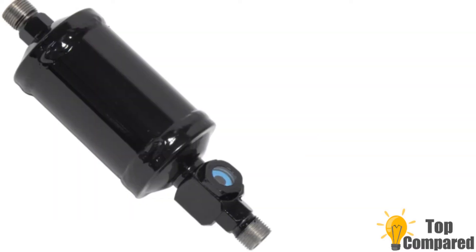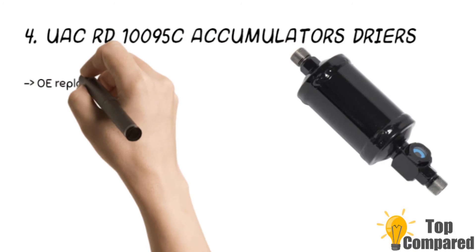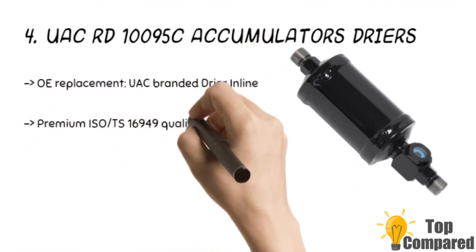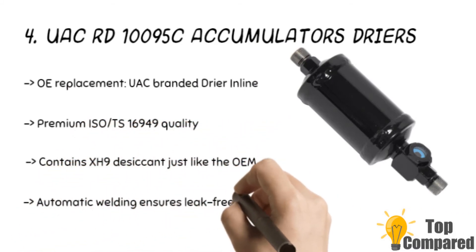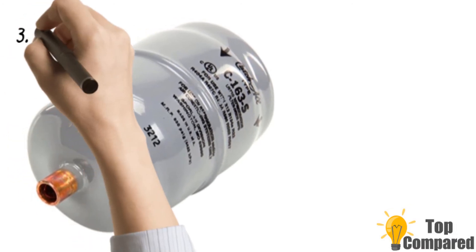The fourth product is the UAC ROD 10095C accumulator dryer. The brand new oil replacement units are quality tested to meet or exceed expectations. They are premium ISO TS 16949 quality and have automatic welding to ensure leak-free use and consistent quality. These units are pressure tested and hence ideal for removing moisture from AC systems.